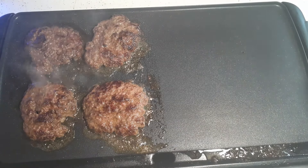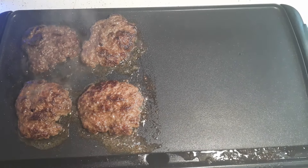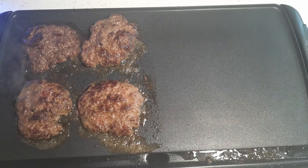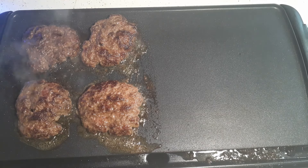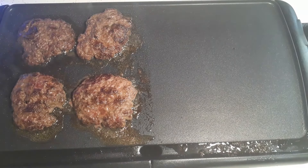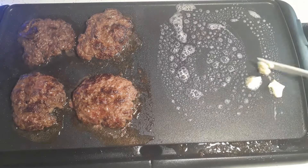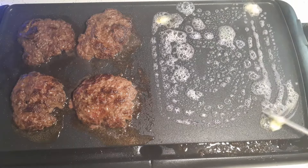On a flat top griddle for the outside they usually come with separate burners to control all parts of it. This one only has one burner, so I'm going to go ahead and get my hamburger buns on here before they start burning. I think I'm going to turn it down now because I'm sure these burgers are done. I'll turn it down just enough so I can toast the buns a little bit.